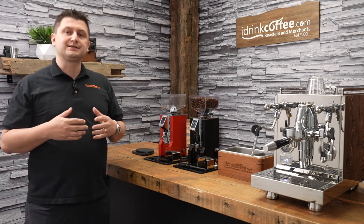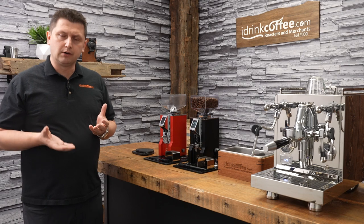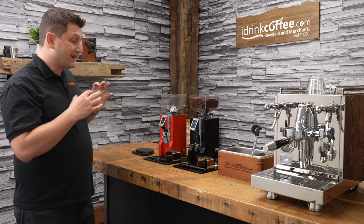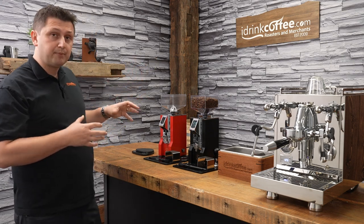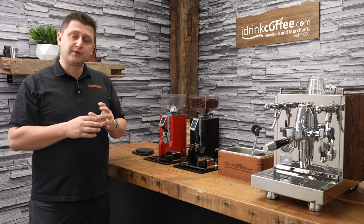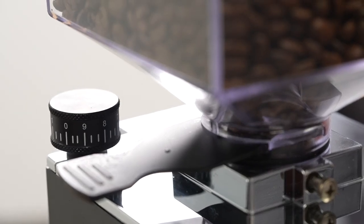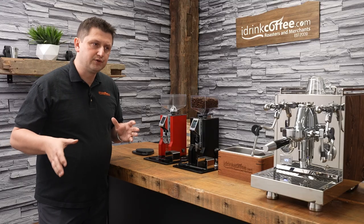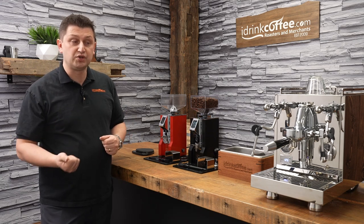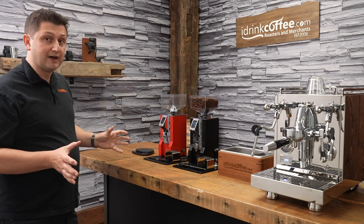I'll also point out that Eureka has a very unique system in their grind adjustment. You actually move the bottom burr, and that's the burr that actually spins. The benefit of that is, if I want to clean this grinder, I can remove the top burr without changing my grind setting. So I can do all of my cleaning, reassemble the grinder, and my setting will remain the same — I don't have to dial it in again. A lot of grinders, in order to access the grind chamber, require you to basically unscrew them all the way coarse, and then you're looking for that espresso setting again, which can take time and waste coffee. With the Minion series, we don't have to do that. It's really a fantastic feature.